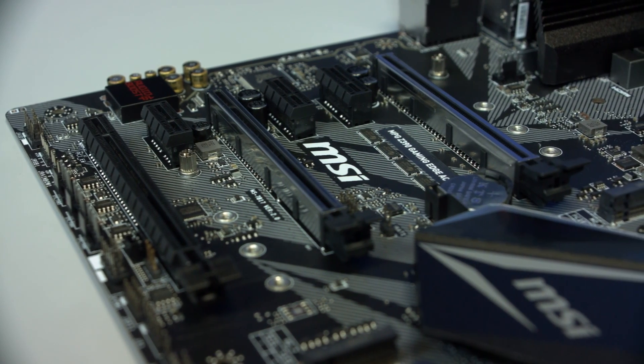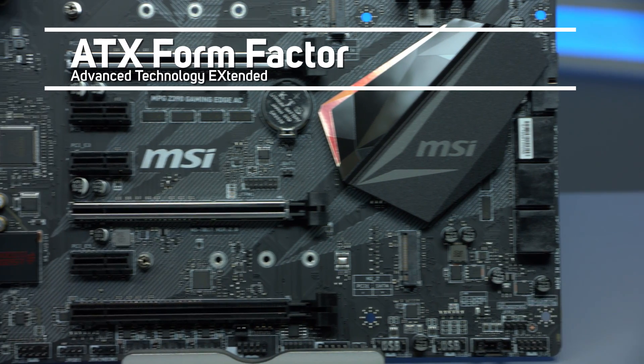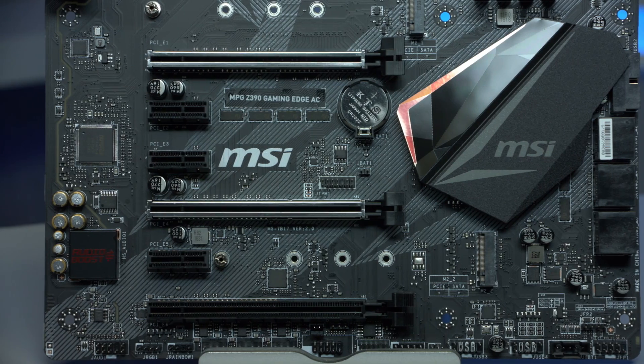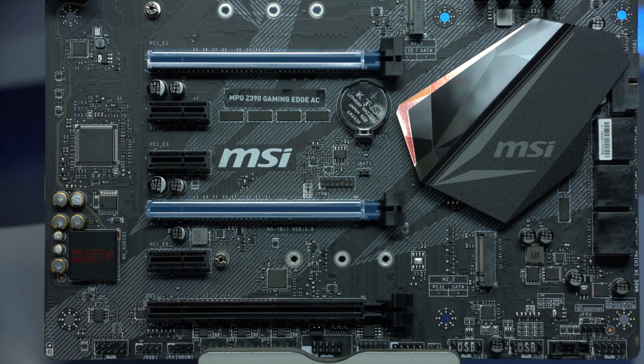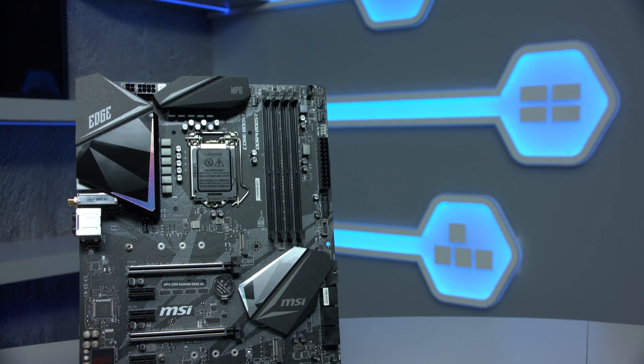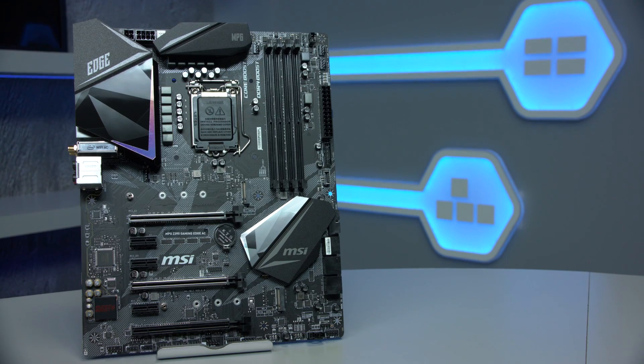The MSI MPG Z390AC is an ATX form factor motherboard, with three full-length PCIe 3.0 slots, the top two slots featuring MSI's steel slot armour. Three-way Crossfire and two-way SLI multi-graphics card setups are supported.